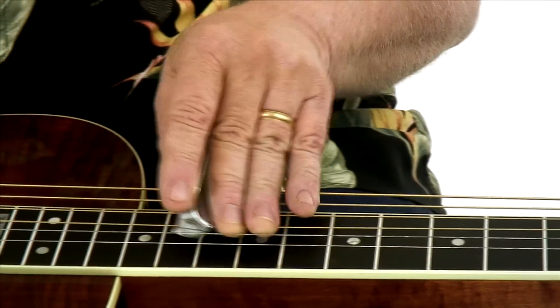I'll perform each piece, then I'll break it down for you measure by measure. All the performances are tabbed and notated, and you'll also get all the rhythm tracks to play with. So grab your dobro — let's get started.